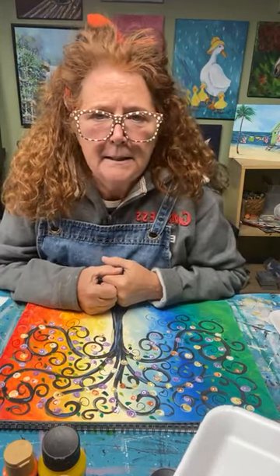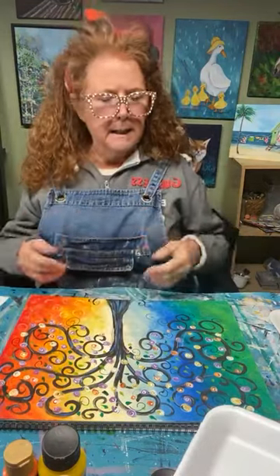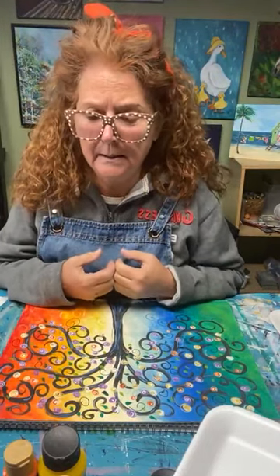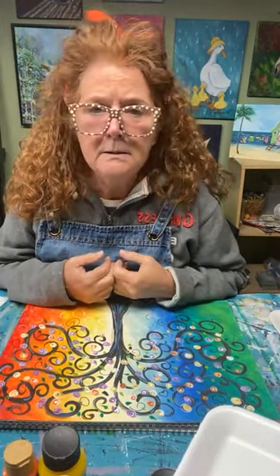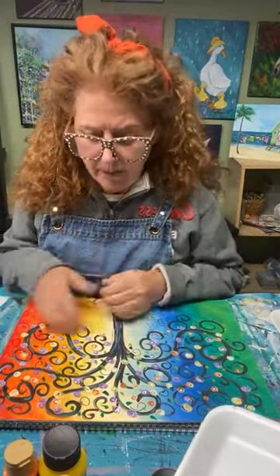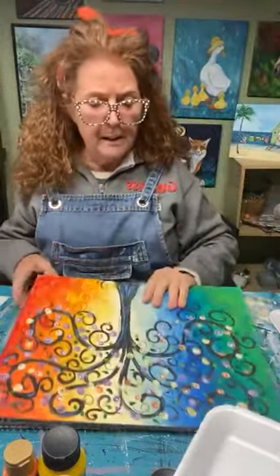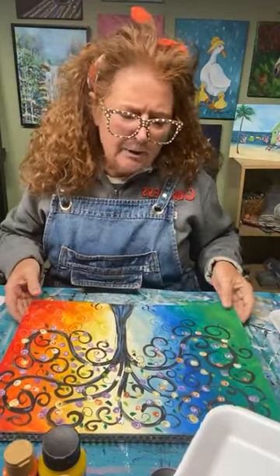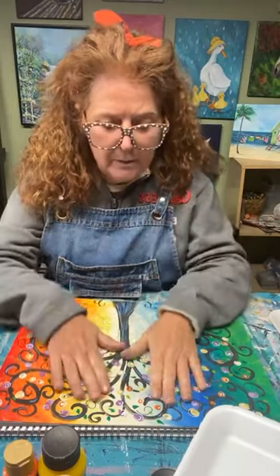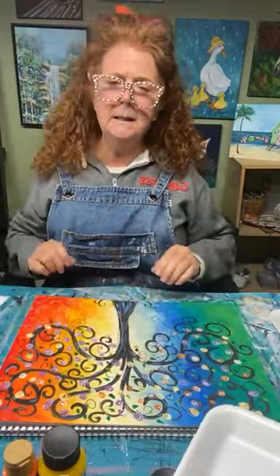I'm going to paint a simple painting today. It's one of my most popular paintings. I do a lot of paint nights, a lot of paint classes online and in person. This is probably one of the first paintings I did years and years ago. It doesn't need a tracer, you can incorporate it into any colors you like. It's super fun. It is a little tree of life, and it's simple — grownups and kids alike love it.